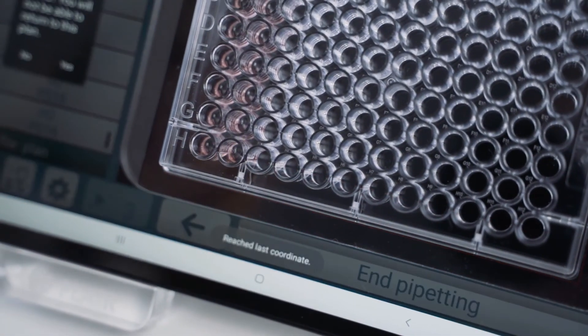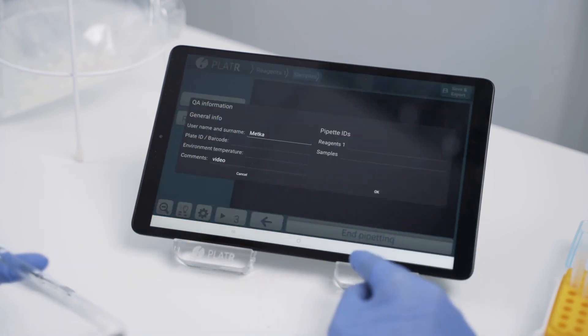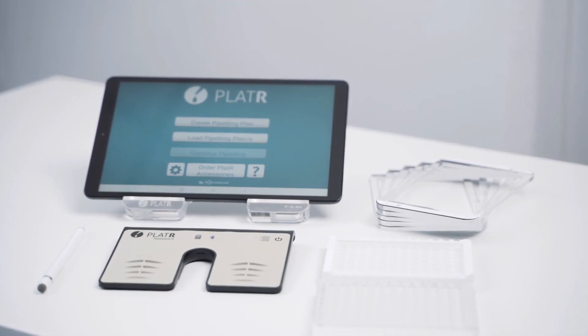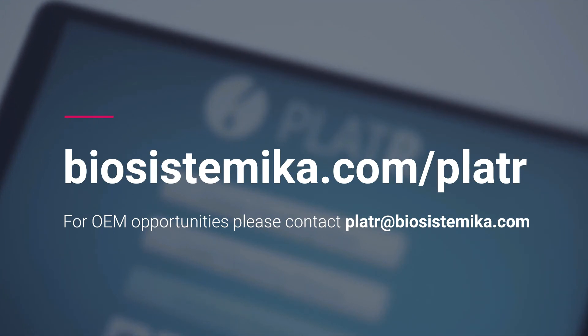Plater tracks your pipetting, saves your pipetting report and QA information automatically. To speed up your onboarding, we can preset your Plater protocols. If you want to know more about Plater or order one for your lab, visit our webpage biosystemica.com/plater.